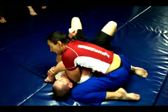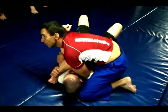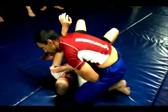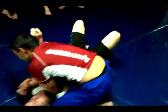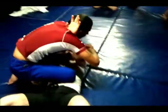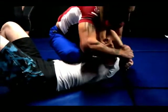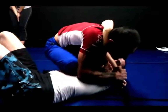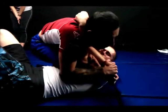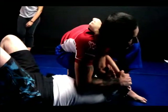The last step is to start sliding your knee up here — you want your knee on the solar plexus. Tuck your elbows in and keep everything tight. Take all the space out, nice and tight up there.